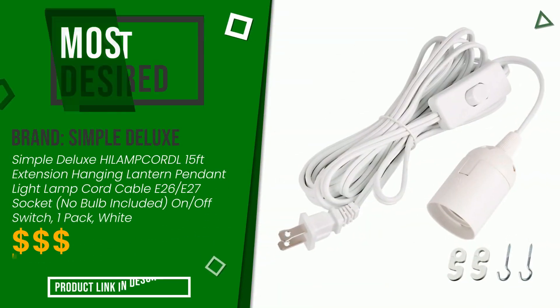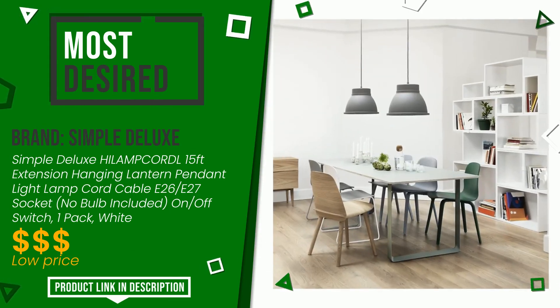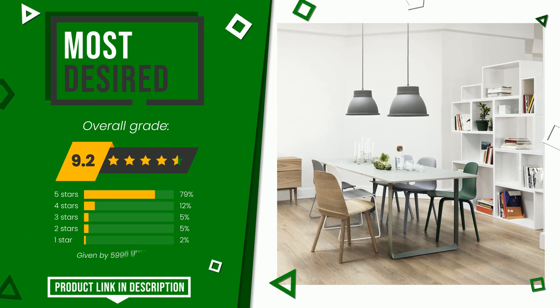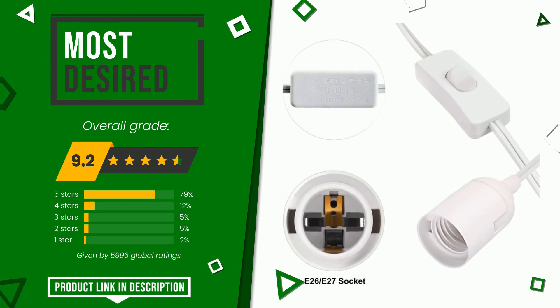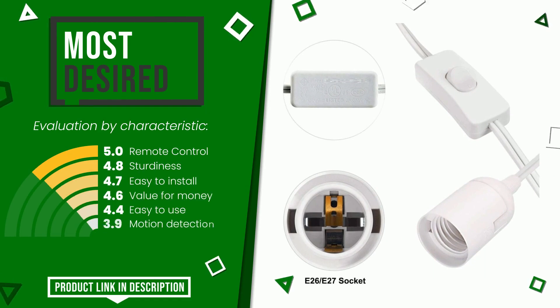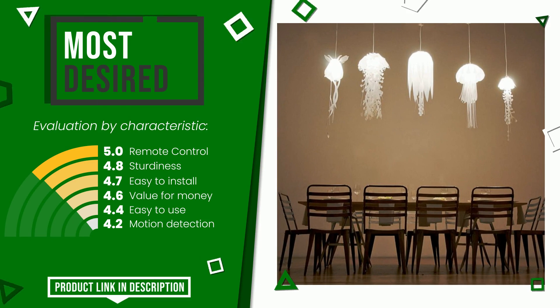The overall grade assigned to this Simple Deluxe article is 9.2 out of 10. It is the most desired. The strengths are remote control, sturdiness, easy to install, value for money, easy to use, and motion detection. You can purchase this product or find out more information by clicking on the link at the bottom of the video description.